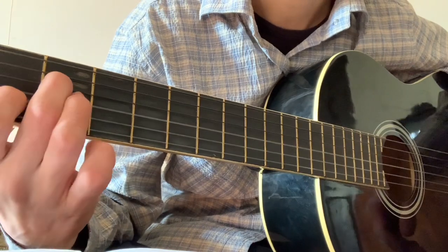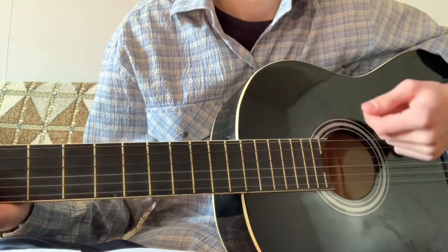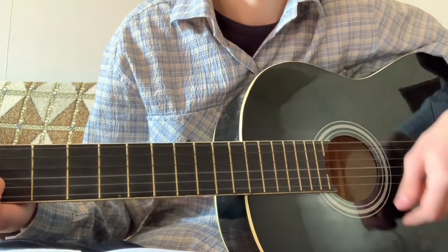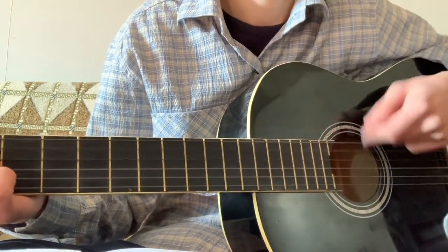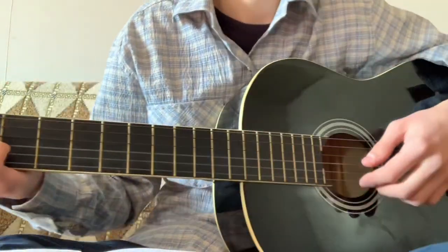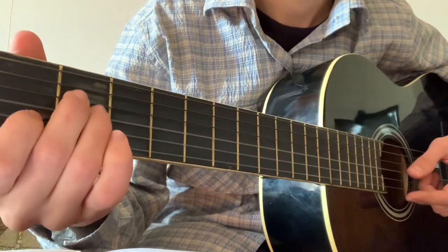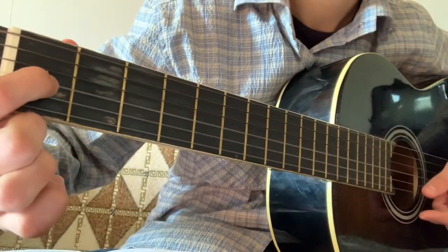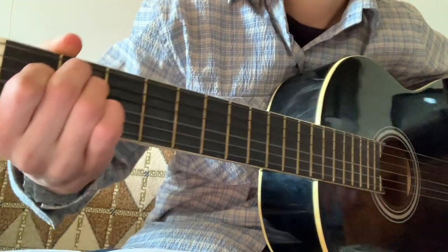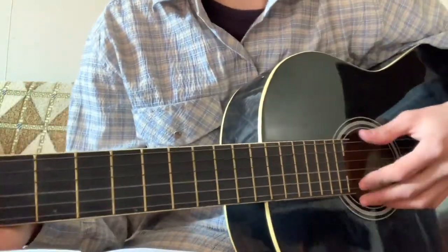The strumming pattern is: down, down, down, up, up, down, down, up. For the Am chord, write in four and three. For the E chord, play in one, three — fret five and four. This is so easy and you can play this.